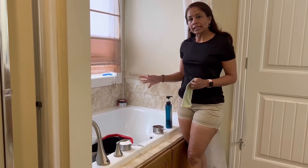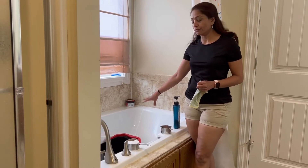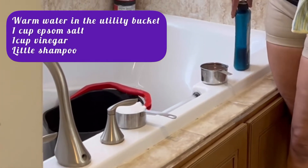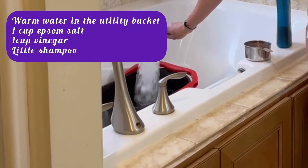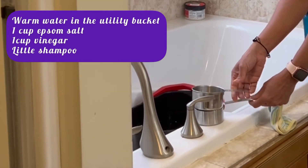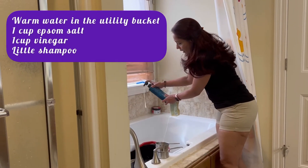So in order to clean the skin, this is what I want you to do. Get a utility bucket, fill it up with warm water, which I have here. You need a little shampoo, one cup of apple cider vinegar, and one cup of Epsom salt. Go and pour those in, and a little bit of shampoo. That's it.